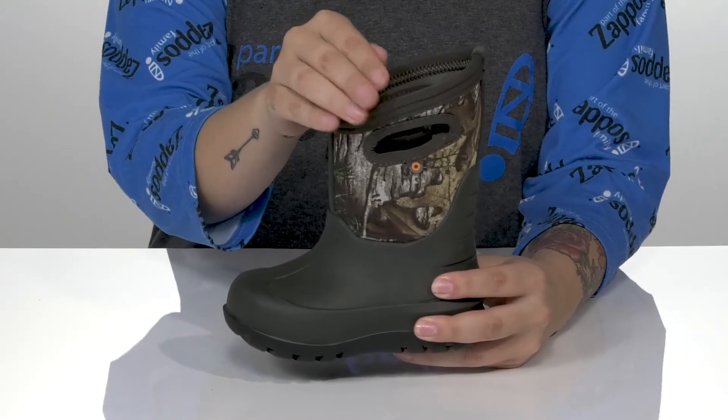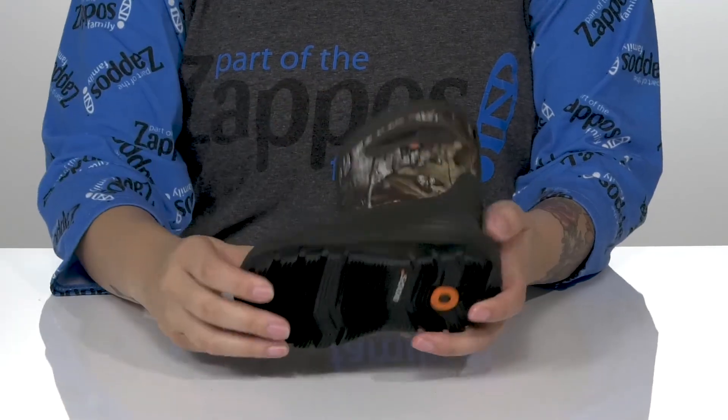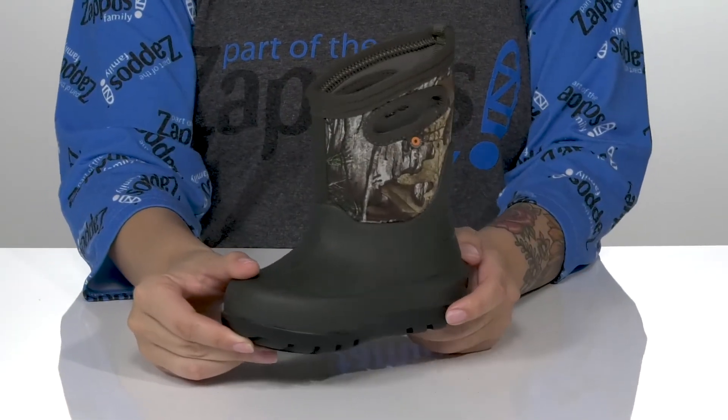On each side of the top, there is a pull handle to help your kids slip these on. Underneath, there is a textured outsole for traction, and I think these would pair very well with some green shorts.